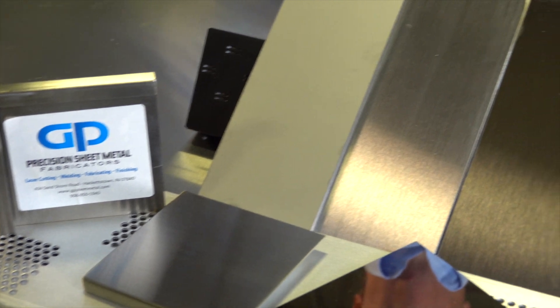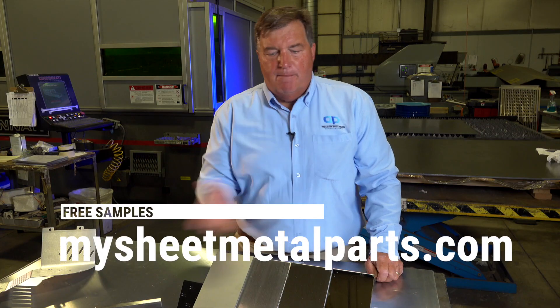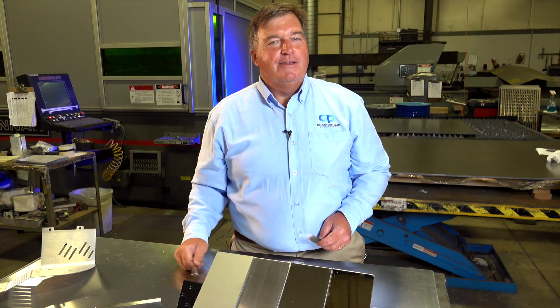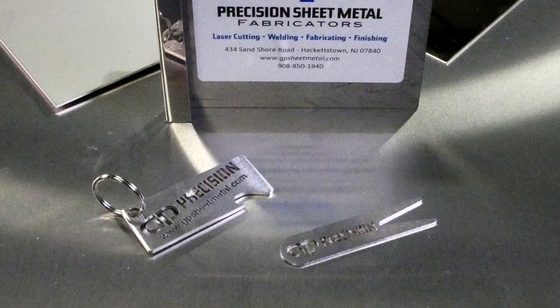Because sheet metal has so many finishes, sometimes it's best to get a sample in your hand. If you need a sample of any one of these finishes, just contact us and we'll gladly provide it to you. If you're a golfer, we can provide you with a divot tool. If you're not, we can provide a keychain with a can opener on it.